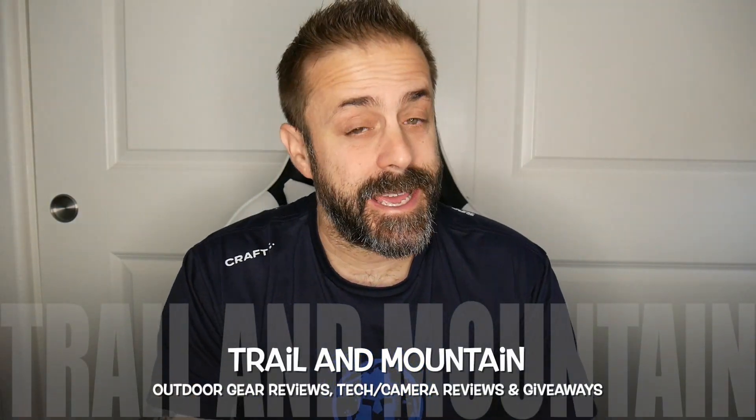Hey guys, what's up? It's Daniel with Trello Mountain and today I have a new product from my friends over at BioLite. Here's BioLite's website right here. Definitely want to make sure you check these guys out. These guys are making a lot of cool products and have been doing so for a very long time and it never ceases to amaze me. But you may have seen some of my other videos on the Alpenglow camping lanterns — they came out with a new one and this is the Mini.